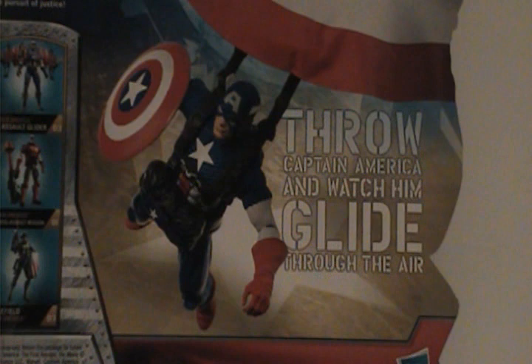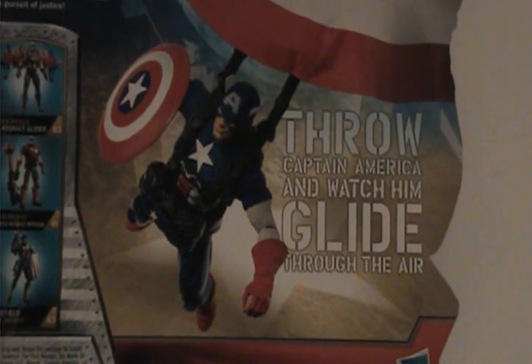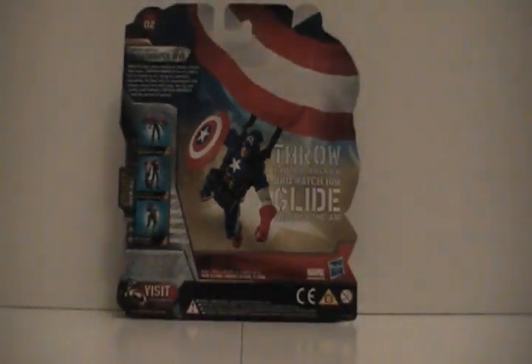Now this figure was actually due out on the 16th, this Monday, but for whatever reason they've already been thrown on the aisles and shelves. So without further ado, let me turn it around. This is the back — it gives you a little bio and shows what other figures are in the line.